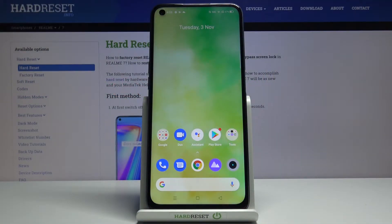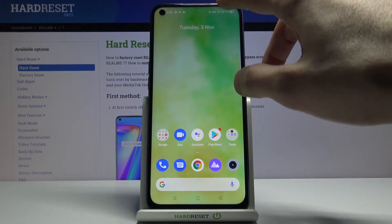Welcome to the Realme 7 guide. Today I'll show you how to hard reset the device through settings. To get started, let's open up settings.